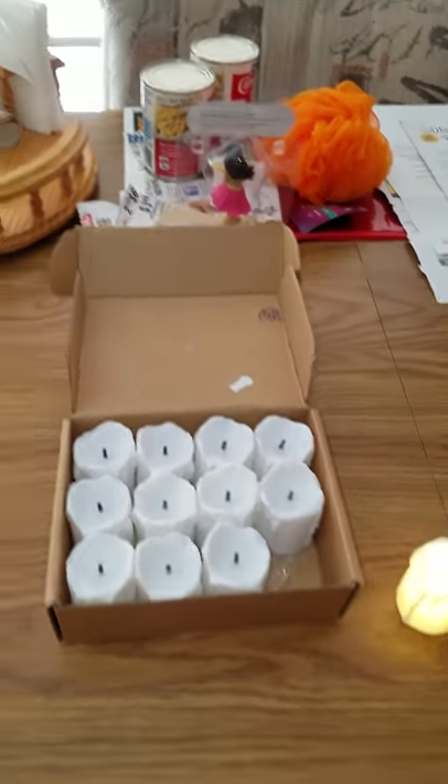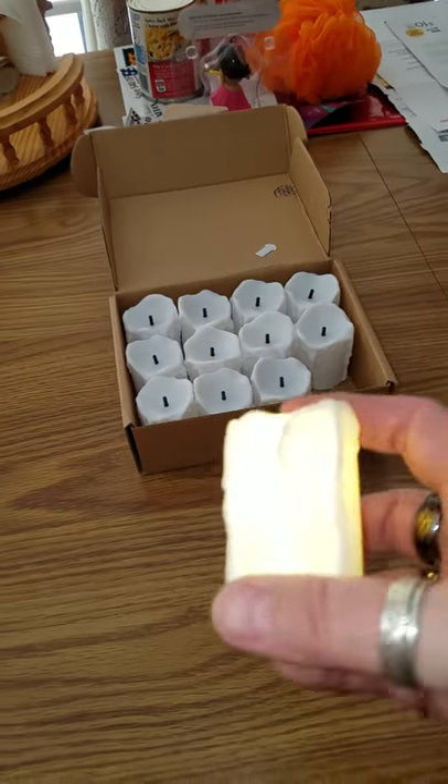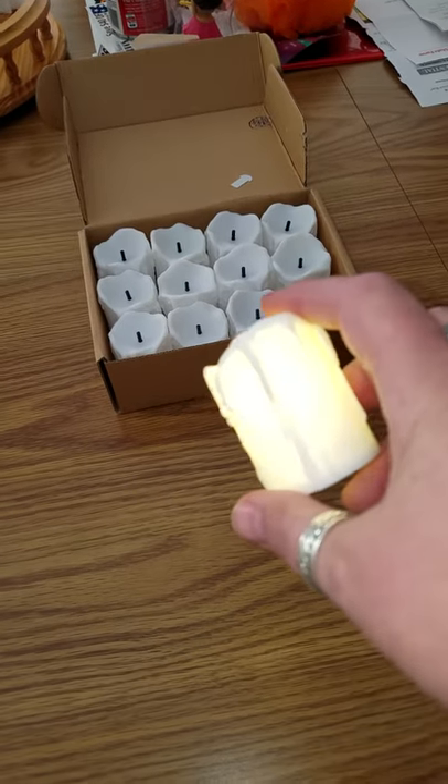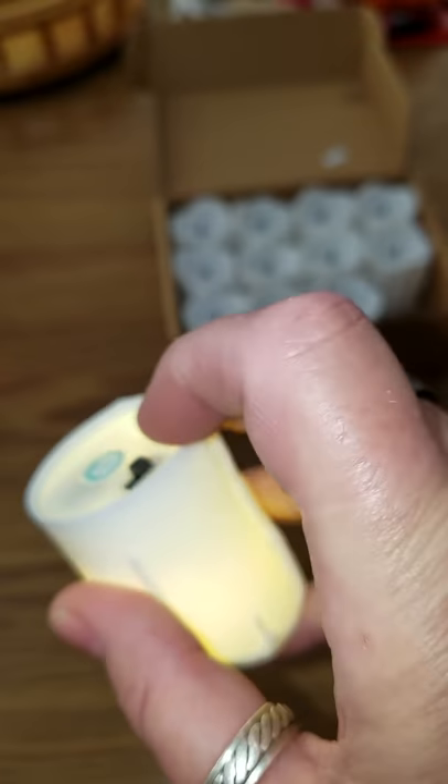What I'm going to do is for a set of 12 of these candles — they're white and as you can see it looks like they got wax melting down them. They're really nice to look at and got an on-off switch at the bottom.